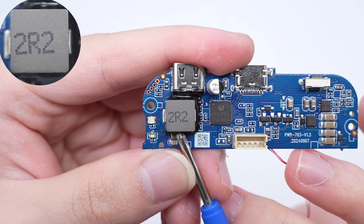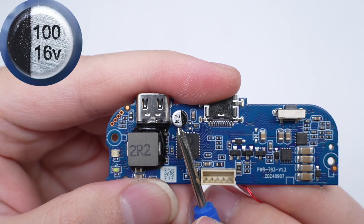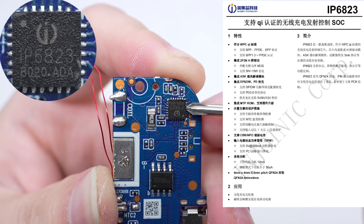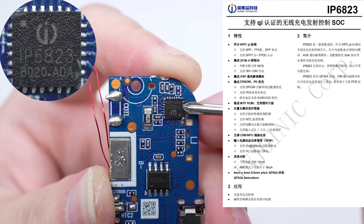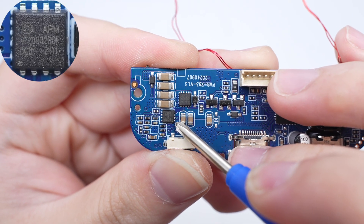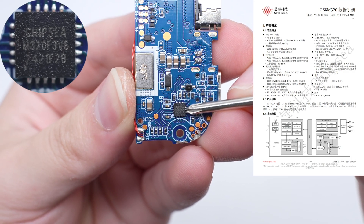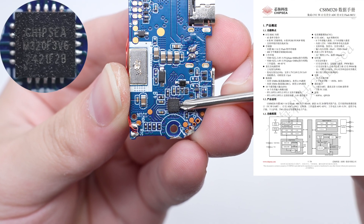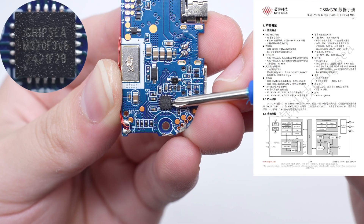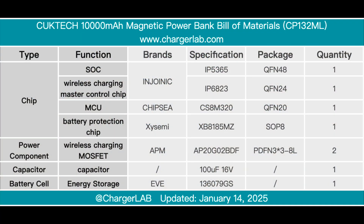The alloy inductor is reinforced with glue at 2.2 µF. The capacitors are soldered through the vias at 100 µF 16V. The wireless charging master control chip is from Injoinic, adopts a QFEN-24 package, is highly integrated, and complies with the WPC-Q standard. The two wireless charging MOSFETs are from APM, adopt the PDFN3×3-8L package, and have a withstand voltage of 20V. The MCU is from Chipsia, adopts the QFN20 package, has built-in 8K×16-bit flash and 488 bytes of SRAM, covering products with 16 to 20 pins. The battery protection chip is from Zisomi and adopts the SOP8 package.